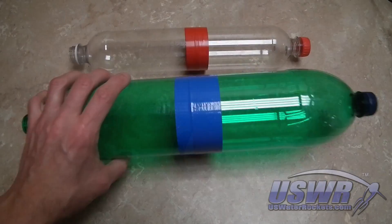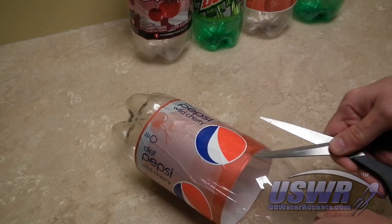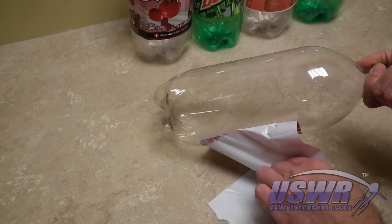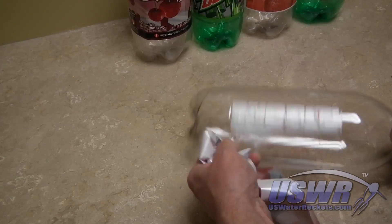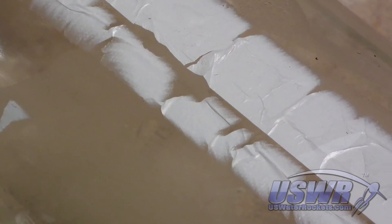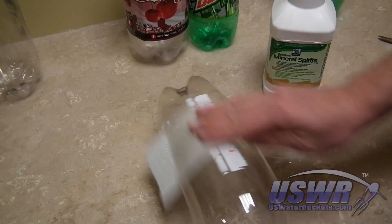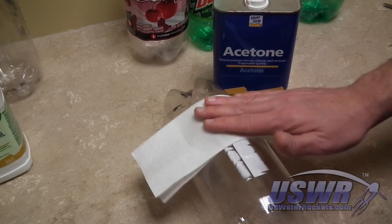When building water rockets, you will often need to strip labels from various bottles. Simply cutting the label and peeling it off no longer works as well as it did in the past. Modern plastic labels tend to delaminate, leaving a substrate glued to the bottle. Common solvents do not penetrate the substrate to get the adhesive, and not even harsh chemicals can get through.